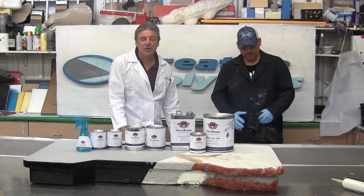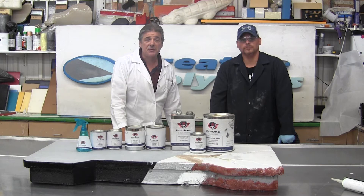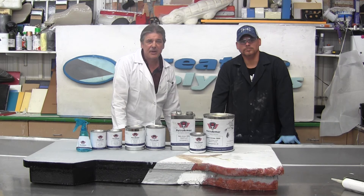That concludes our review of the products with the PetroArmor product line. They are available direct from Creative Polymers. If you'd like to call us, we are at 314-524-0191, or you can order online at Petro-Armor.com.